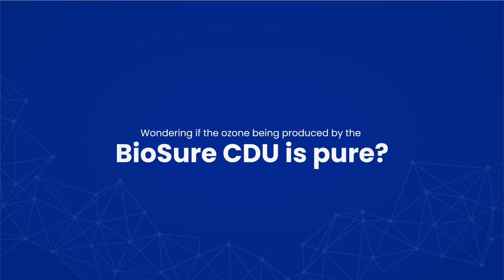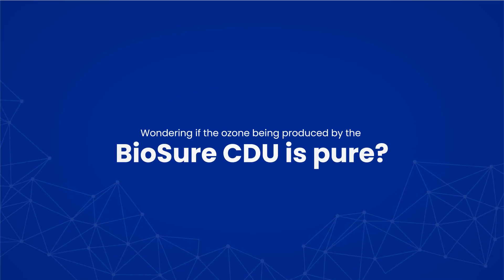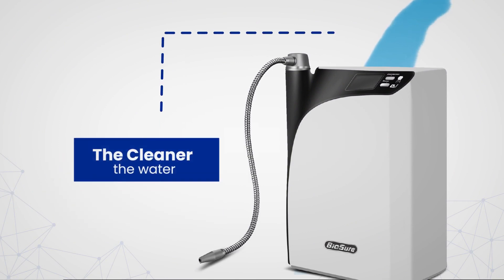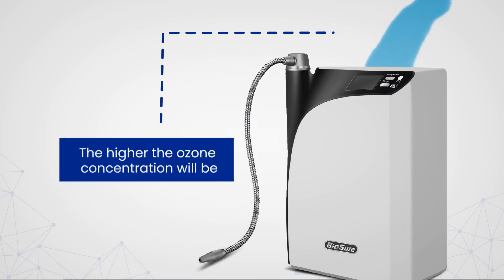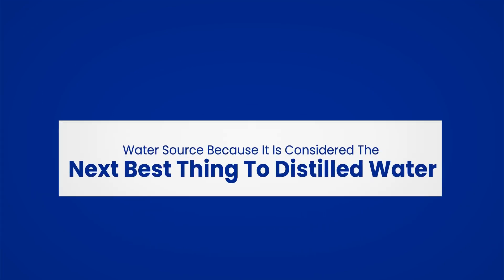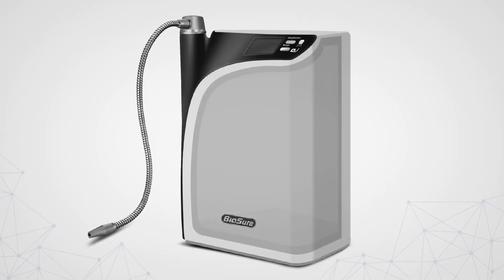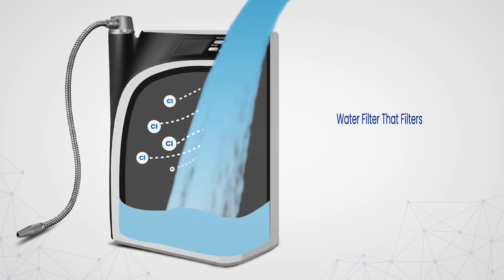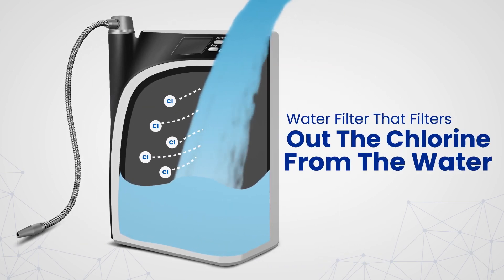Wondering if the ozone being produced by the BioSureCDU is pure? It depends on the water you're putting into the BioSureCDU. The cleaner the water, the higher the ozone concentration will be. Therefore, we recommend you to use reverse osmosis water as the water source, because it's considered the next best thing to distilled water. However, if not a reverse osmosis water system, then install a high-quality water filter that filters out the chlorine from the water.